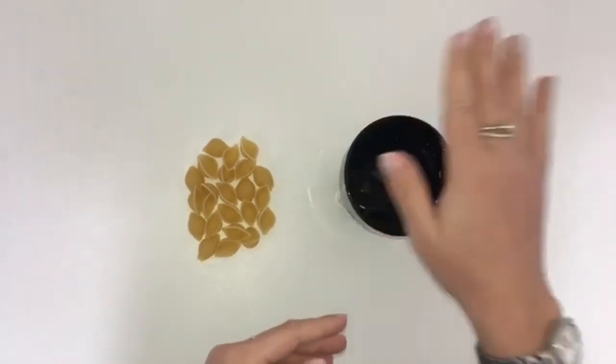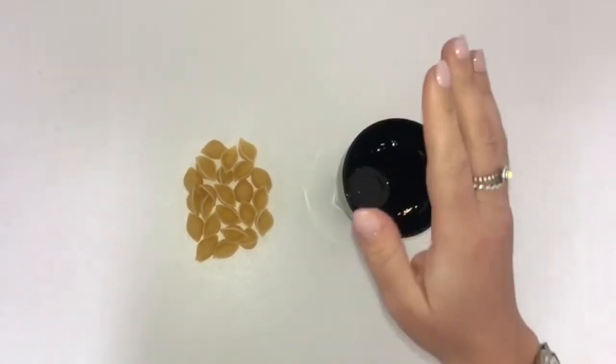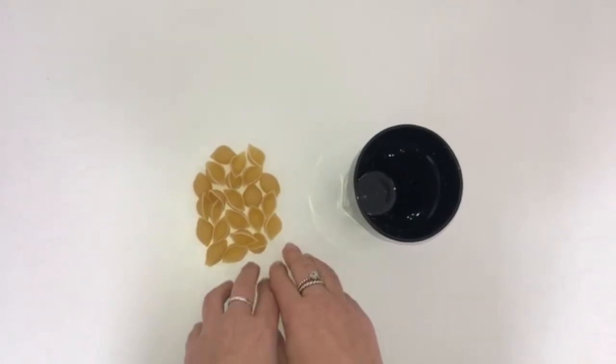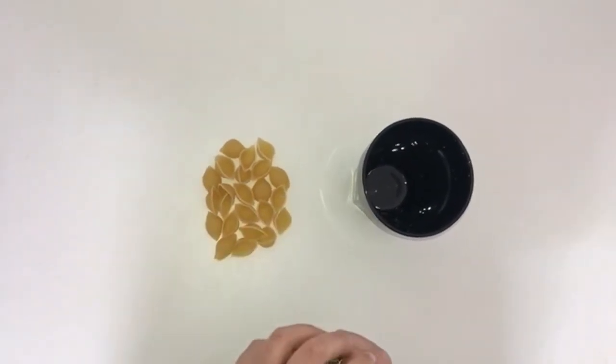So for this game, you'll need a cup or a container of some sort and something to use as counting objects. Usually I would use counters or cubes in school, but because I'm at home, I've got pasta pieces.